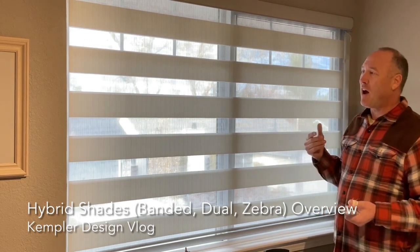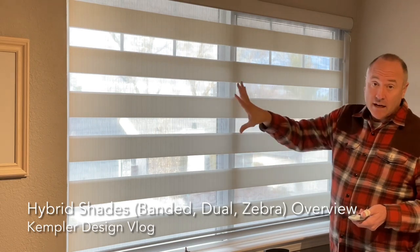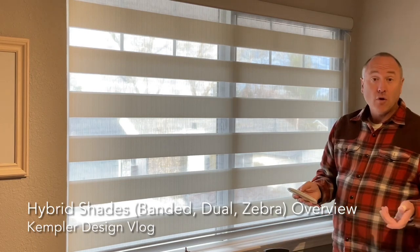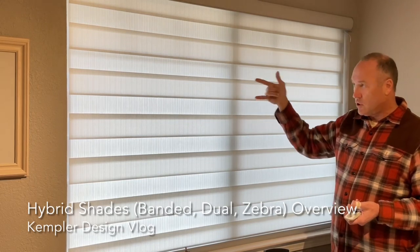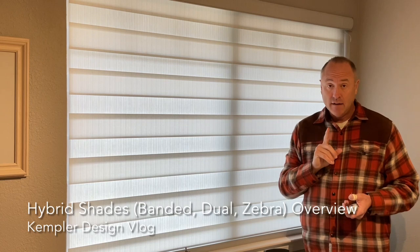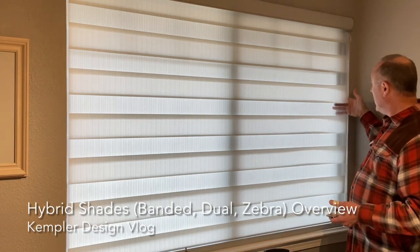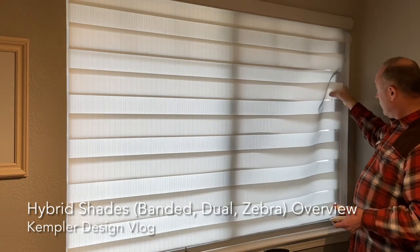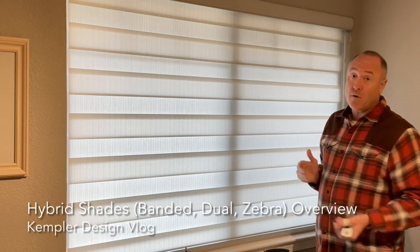The dual zebra banded shade — let's just call it the hybrid shade for today. If what it's doing right here is perfect for you, then it's a great product. If you want total room darkening — even if these bands are room darkening fabric, just choose a darker material — keep in mind that because there's a gap, you're going to get light coming right in between those two gaps. So it's never completely room darkening unless you do another layer behind it or a curtain or drapery over the top.